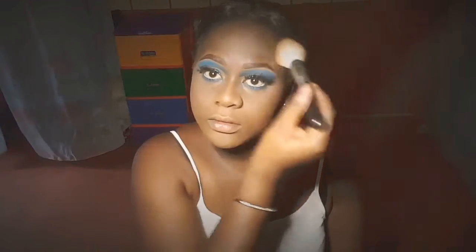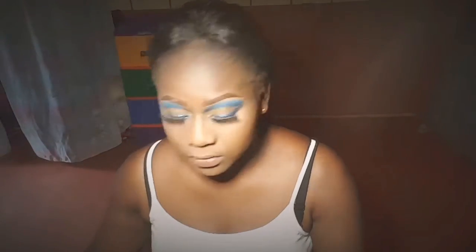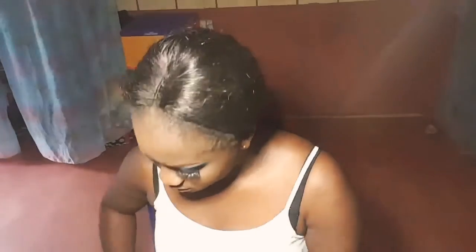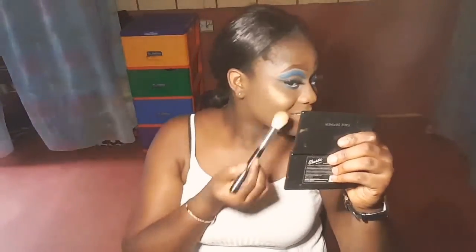Almost done, guys! This glow kit is from Anastasia. You can use any colors you want, but apply the lighter one first.